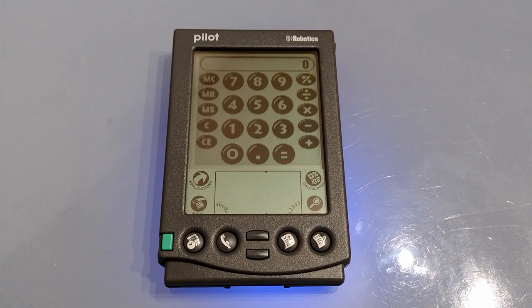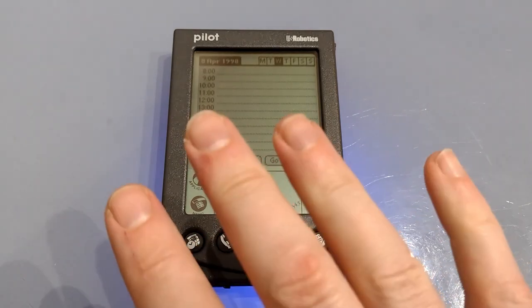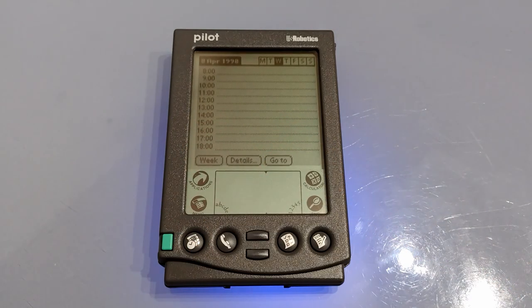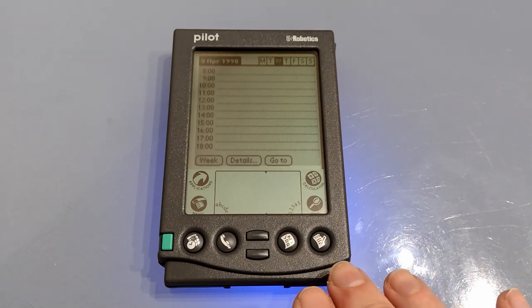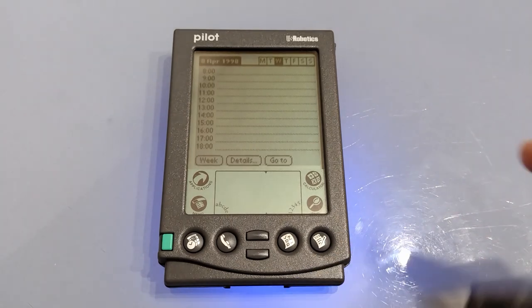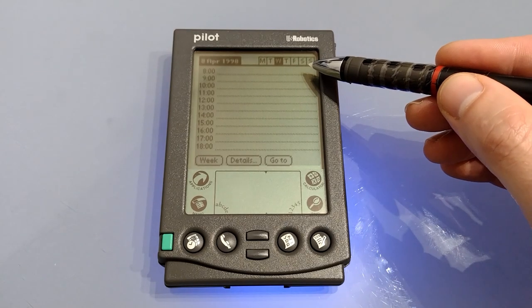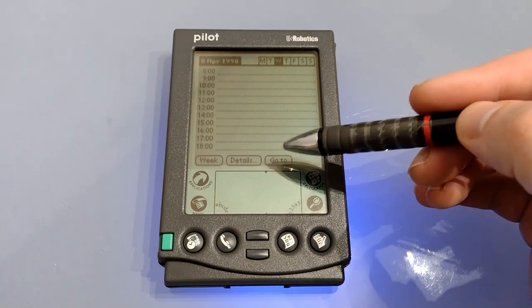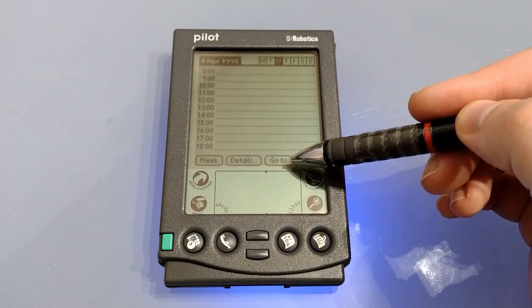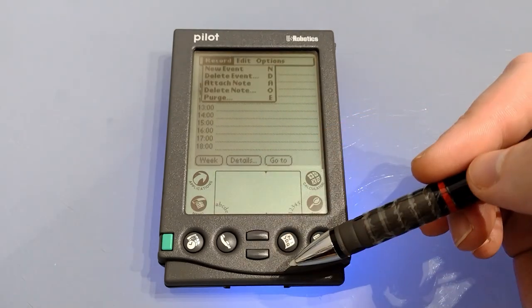So let's look at the four main applications. Down at the bottom the first one is Datebook, which is the calendar application. Throughout all the programs there is a very similar layout which makes everything pretty intuitive. Top right is the category list or in this case the days, top left is the page description, common buttons for changing views, seeing details or jumping to a date are at the bottom, and any other options are found by pressing the menu button.